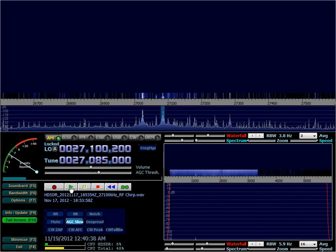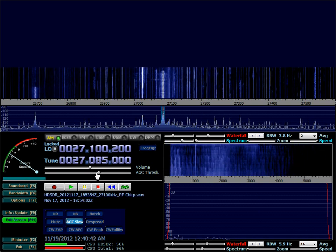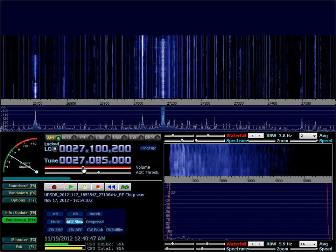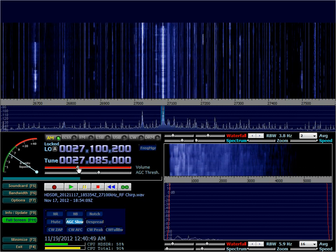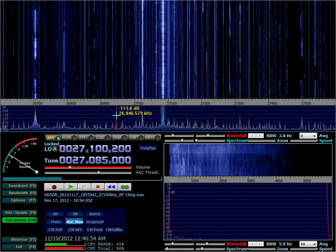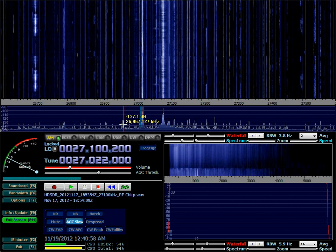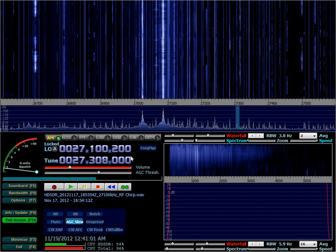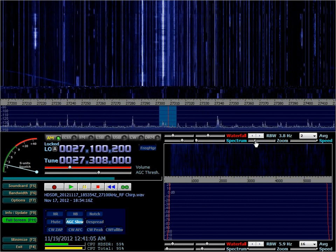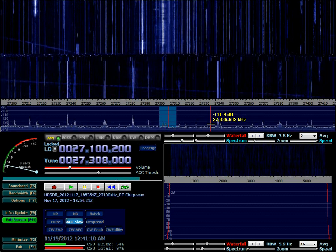Here's an example of a recording. As you might have recognized, this is a CB channel. You can record basically the entire band — not only one single frequency, but the entire band at once — so that you can zoom in and zoom out and find weird signals or stuff that you might find interesting.